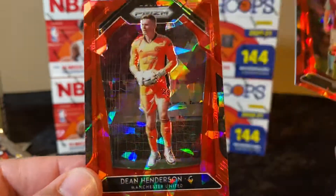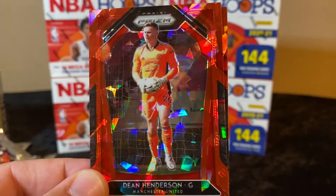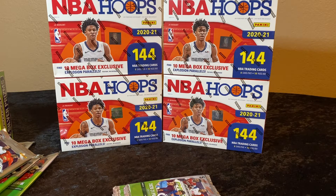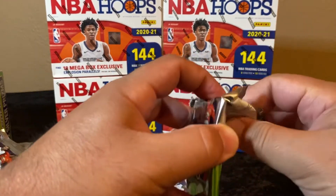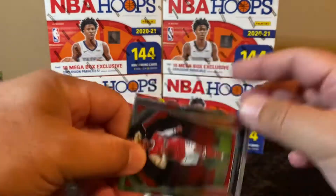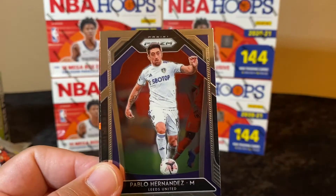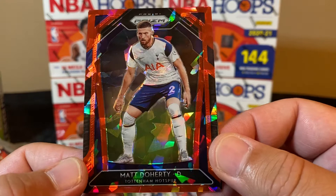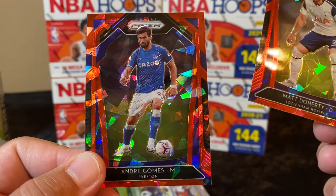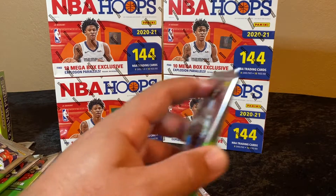Ben Mee and Dean Henderson for Manchester United. I know Manchester United — at one time they were the number one sports franchise as far as revenue, and the Dallas Cowboys were number two. Soccer is a worldwide sport, so for an American football team to be number two against these soccer clubs was pretty crazy. Pablo Hernandez — here we go with our cracked ice — Matt Doherty, and Andre Gomes. Look at that cracked ice action! Four packs to go, still no auto.